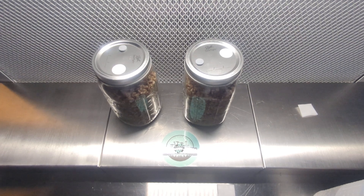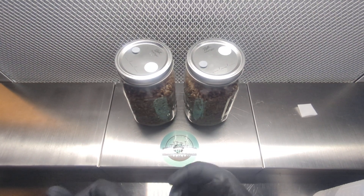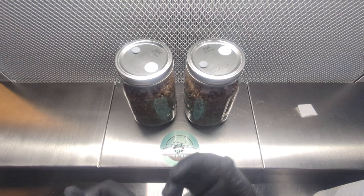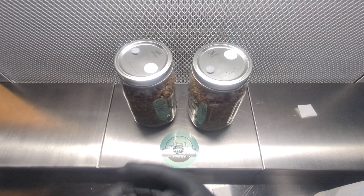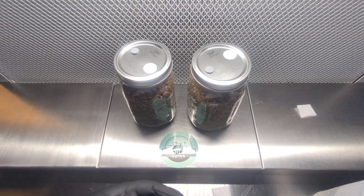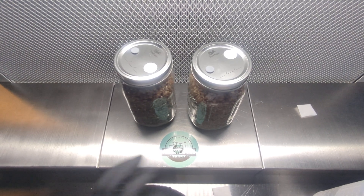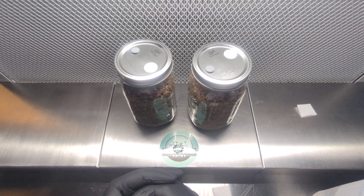I'm going to take these jars and put them in our incubation area. I'll try to keep it at about 78 degrees Fahrenheit consistently. They don't need any airflow at this point — the filter patch will allow for gas exchange, which helps the mycelium exchange oxygen and carbon dioxide. I should probably see a little bit of growth in about three days or so. Once it starts, it takes off, so in about a week I'll probably be able to do a break and shake. After the break and shake, it'll probably come back within a few days and be ready to use.